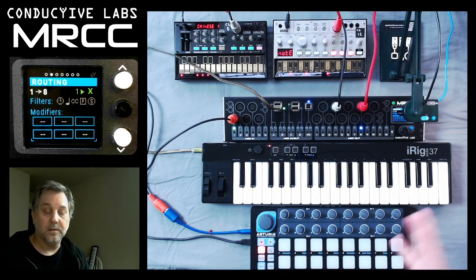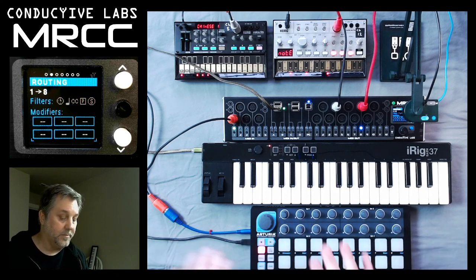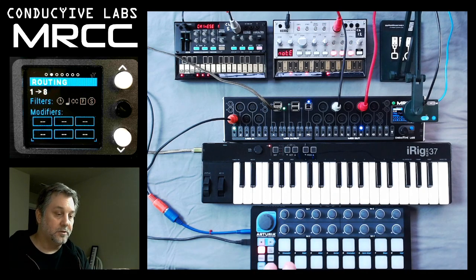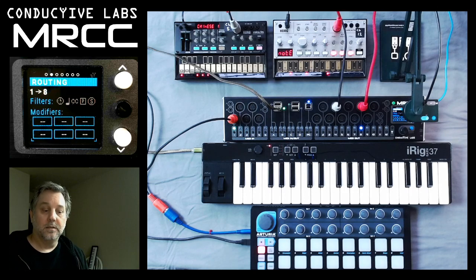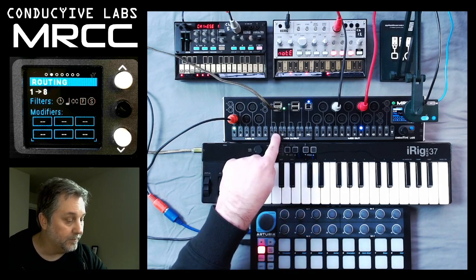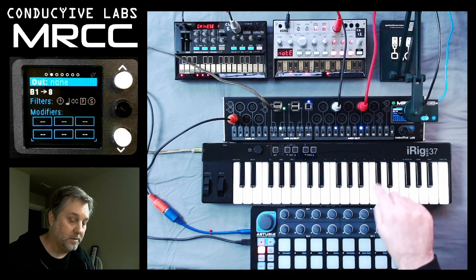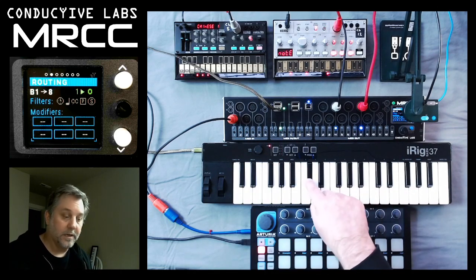So, independent usage from the iRig to the FM and from the BeatStep to the Volca Bass. We could also double them up, so if I wanted to go over to the iRig and play both synthesizers at the same time, I could do that.